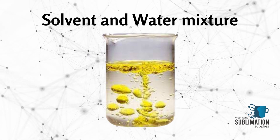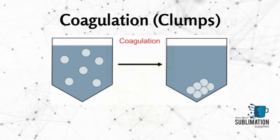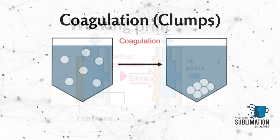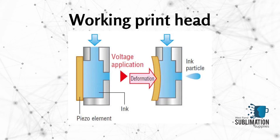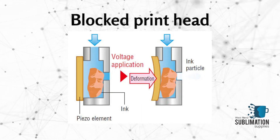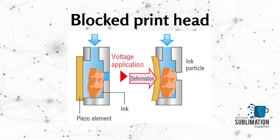In the event that solvent-based ink and water-based ink are mixed together, the oil in the solvent-based ink coagulates into clumps of particles. It is ultimately these clumps that are responsible for blocking the microscopic nozzles of your print head. These clumps of particles do not dissolve no matter how much you stir, nor how much solvent